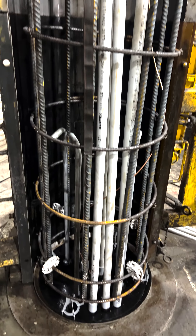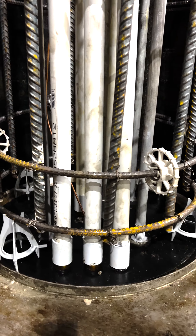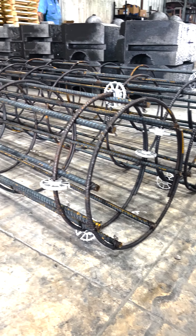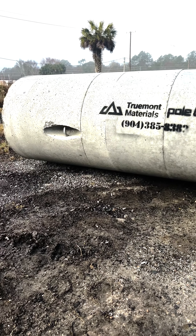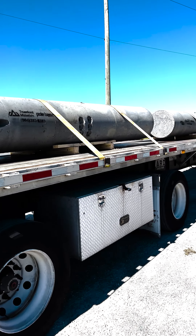We can put everything in there for your site-specific scenario. This might include a different bolt configuration, a different conduit layout, a different rebar cage configuration, different diameters, different bolt projections, different bolt circles — whatever it might be. Everything is made to order so that you can have exactly what you need to mount up to your pole.